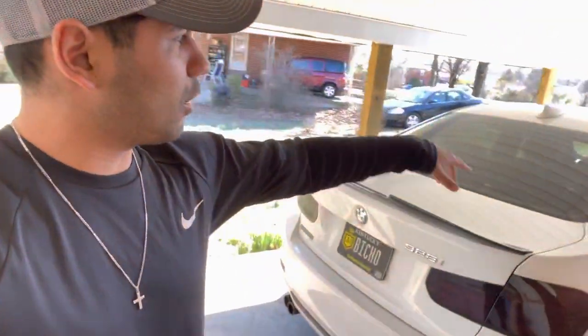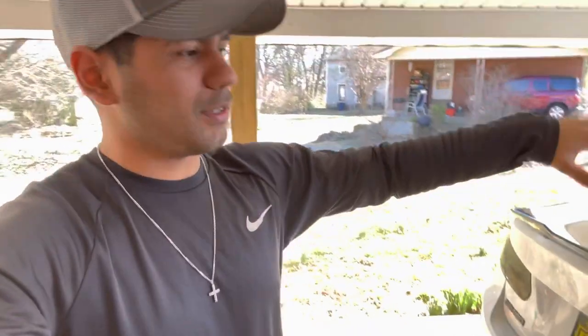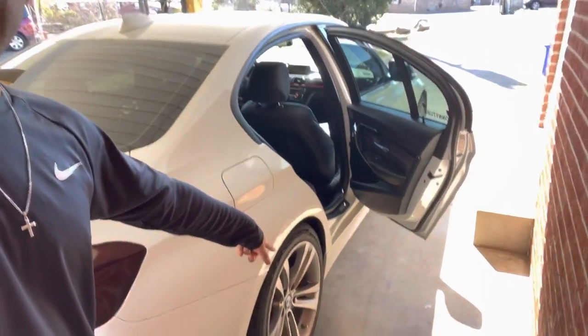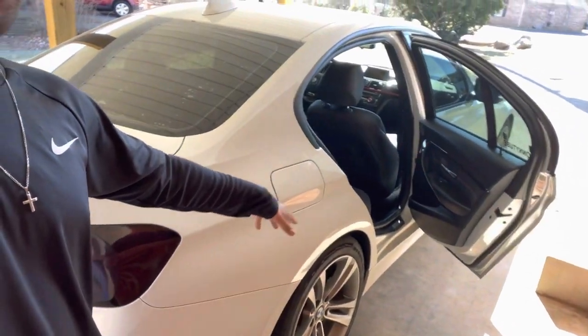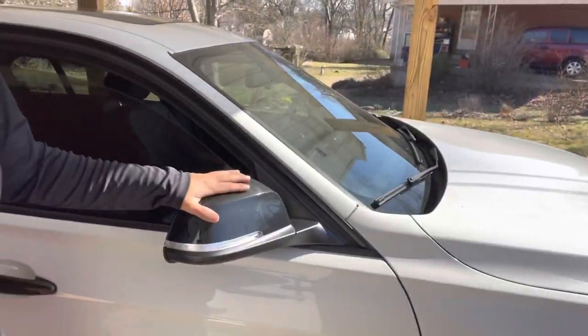I'll grow into it once I do everything else to the car. We're going to be wrapping the roof in carbon fiber so it'll match all the carbon fiber accents the car has. It'll match the tail lights as well, and I definitely need to do something to the wheels because it looks weird now with all the black accents. Next up we're going to be putting in the carbon fiber mirrors and the sequential turn signals. I hope you guys enjoyed this video — I'll see you on the next one. Take care, peace.